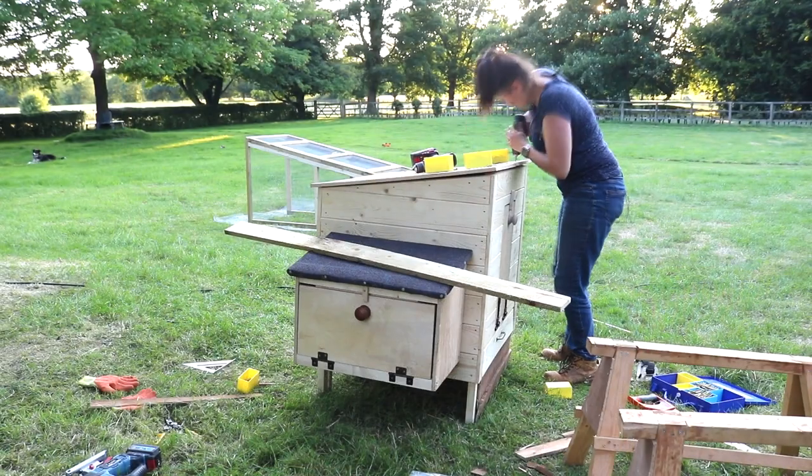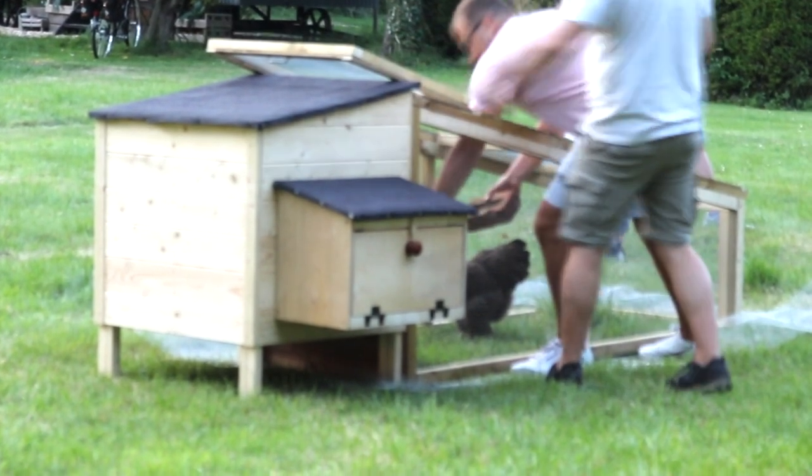This week is all about the chicken coop build that I did recently for ITV's Love Your Weekend with Alan Titchmarsh. So keep on watching if you want to see how I do it.